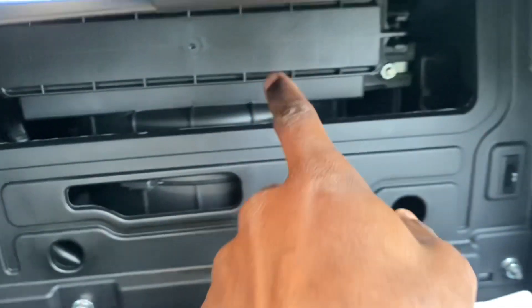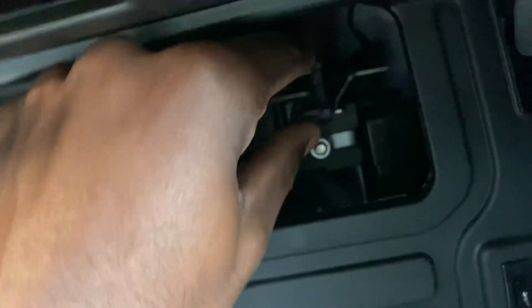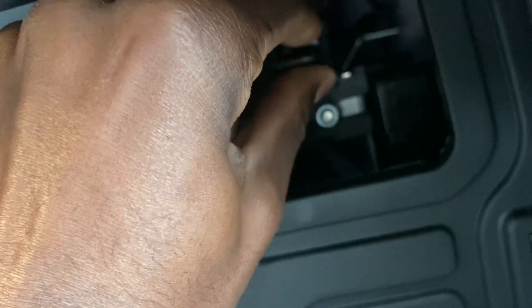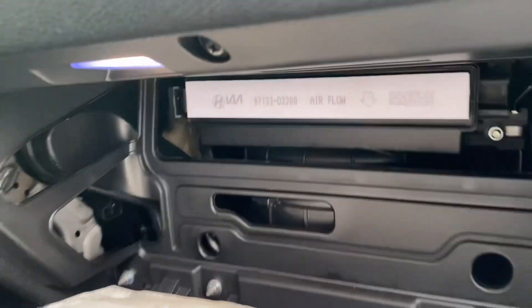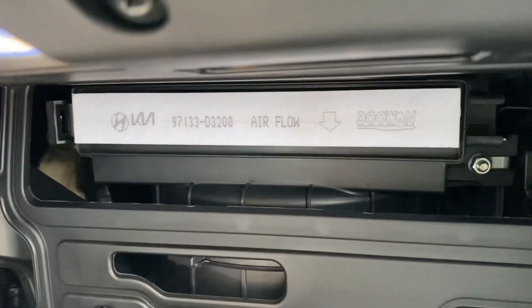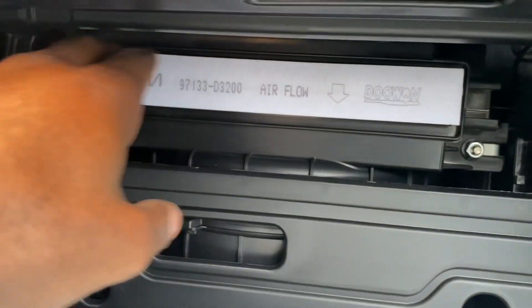This, in turn, opens this up for you to be able to see the housing for the cabin air filter, which is right here. This whole piece right here — if you notice, it's two clamps, one here and one here. You're going to squeeze them like so, squeeze down, and pull it out. Boom, just like so. Now, you can go to a dealership and get a filter, sure. But for my money-conscious people like me — I'm pretty cheap — I'm just going to go ahead and do it myself. I like quality parts, but I don't like to pay labor.